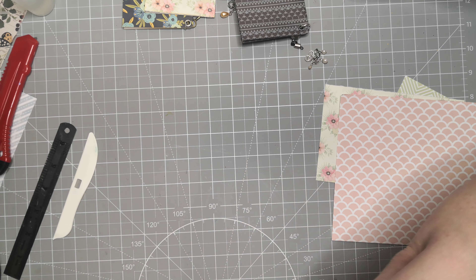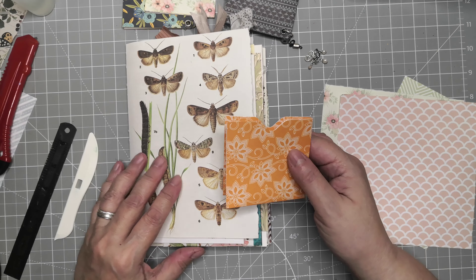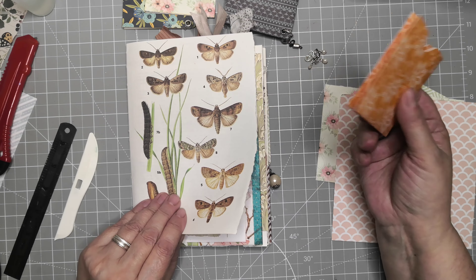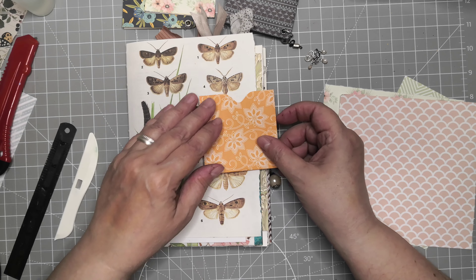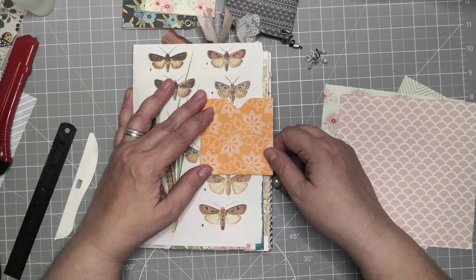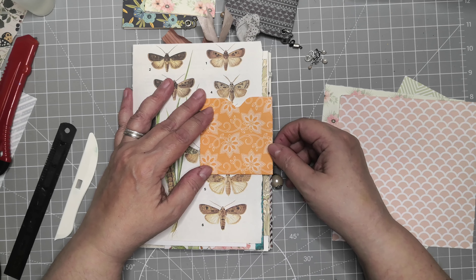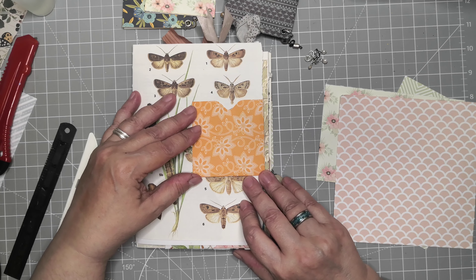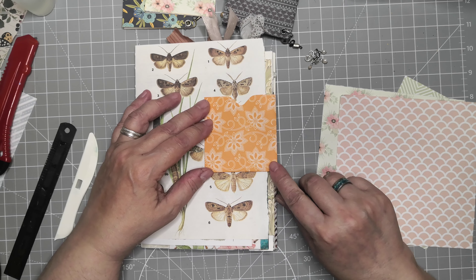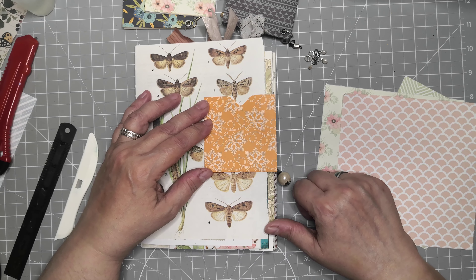When you need these, you can just make them like this and then decide when you have a project you want to use them for. You can push them all the way in, but I like to make a little room here so I can have a little dangly thingy.